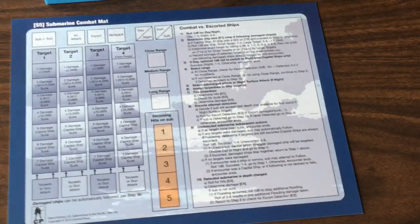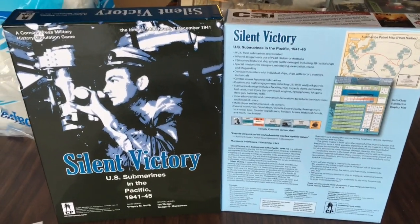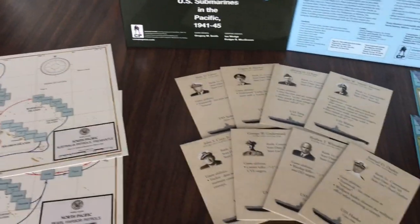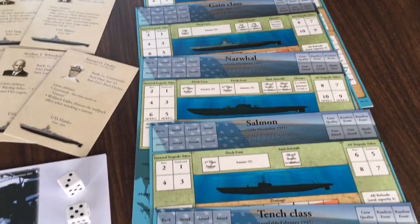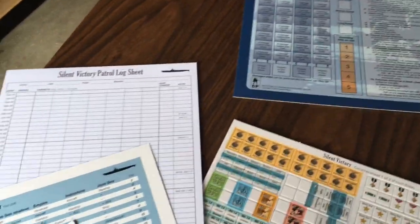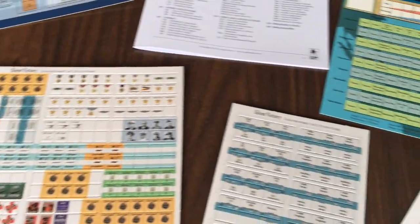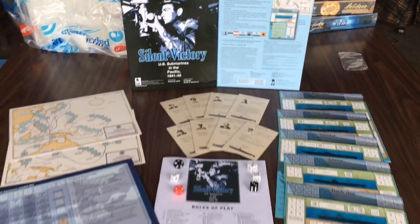Beautiful — a much nicer package than The Hunters was. There you have it everybody: Silent Victory from Consim Press. A very impressive, tight little package with some really nice components — a definite upgrade from The Hunters, and The Hunters had fine components. Can't wait to play this, can't wait to get it on the table and share it with you in my review, which will be in the future. I'm planning something special for this game. Thanks for joining me everybody — until next time, happy gaming.